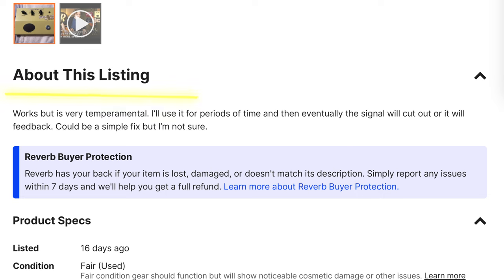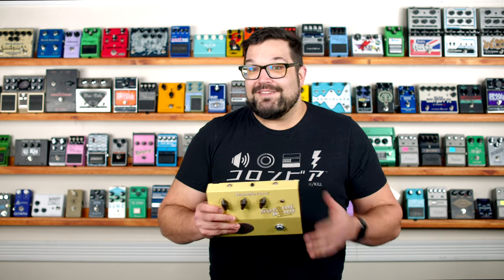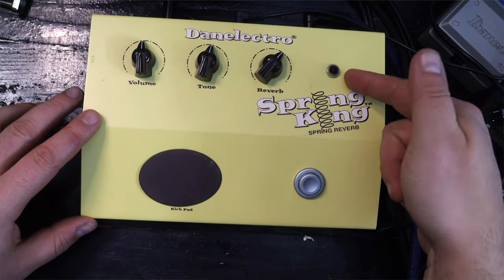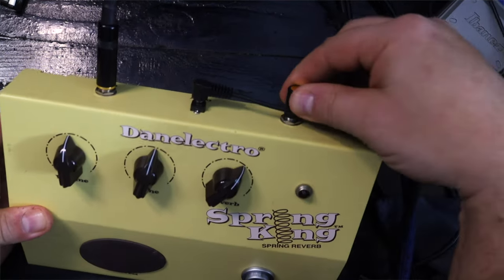Maybe that's why the listing for this said 'works, but is very temperamental — I'll use it for periods of time and then eventually the signal will cut out or it will feed back. Could be a simple fix, but I'm not sure.' So the pedal shows up, I plug it in and it works. I was actually really disappointed because I was specifically looking for broken pedals. But after just a few minutes of rocking out — boom — light goes out, no sound passes at all. We've got ourselves a broken pedal.